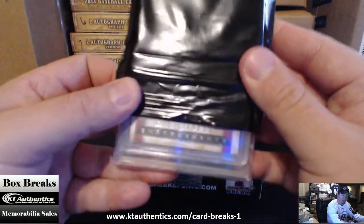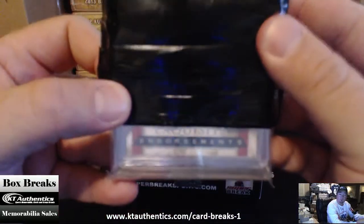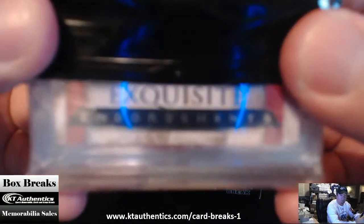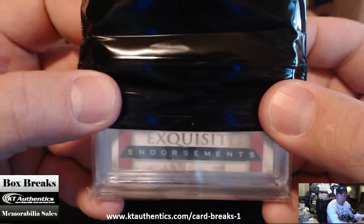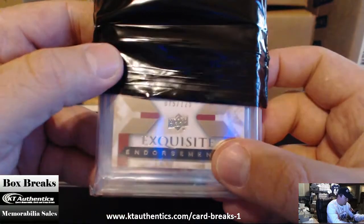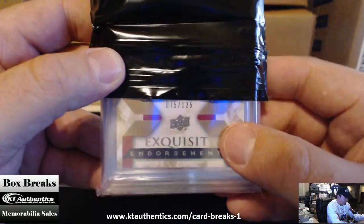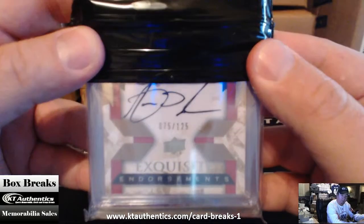It's an Exquisite. Seventy-five of one twenty-five. Can someone tell me what that autograph is?